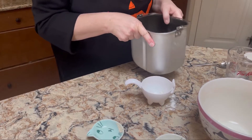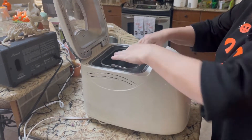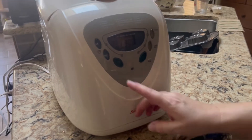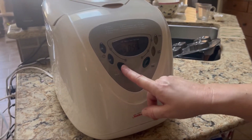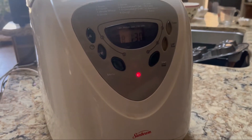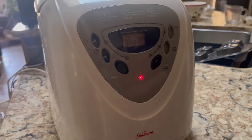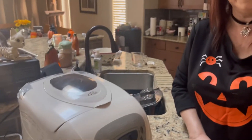We're going to put this into the bread maker, put the pan into place, and close the lid. We'll be ready for the dough and to make the pizza skulls in about an hour and a half — we'll come back when the dough is ready.